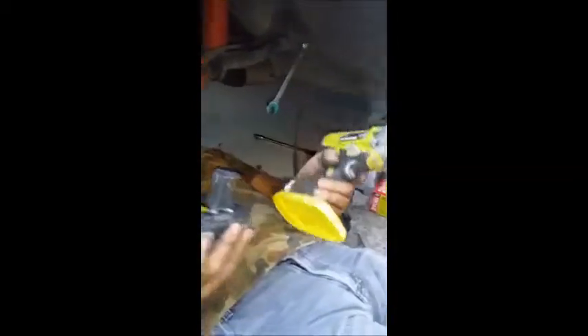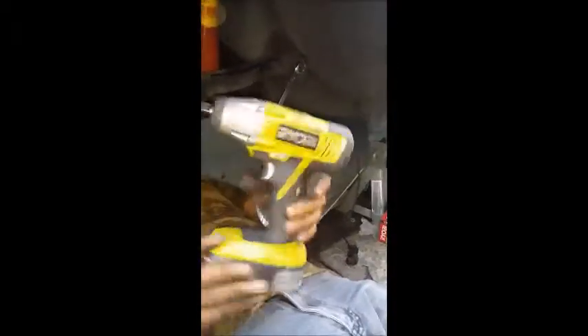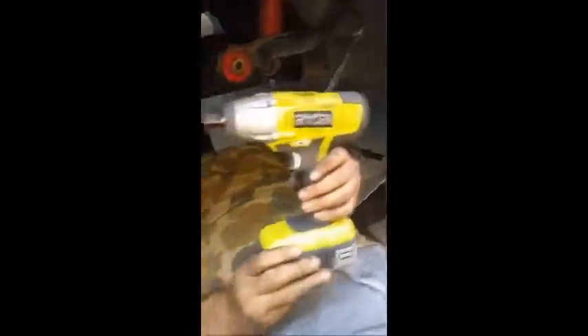The reason I bought it is because I already had four batteries and a charger. He'd already had Ryobi products — a cordless drill and a few other bits. Makes sense. Pretty good for the price. Anyway, pass me the breaker bar.